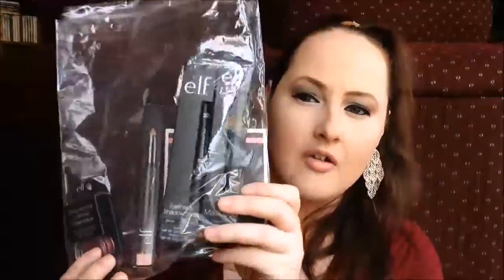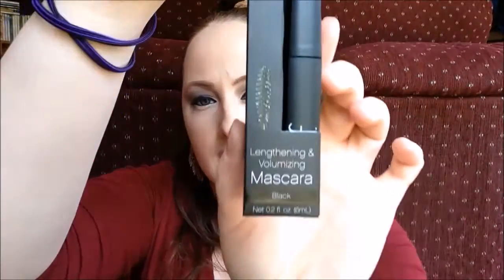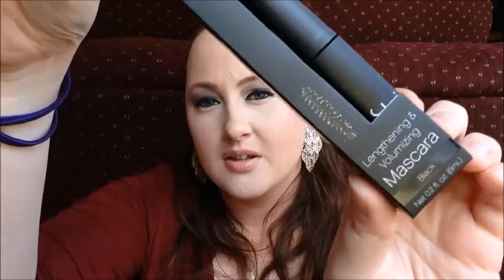That was everything I ordered, but they were actually having a promotion the day I ordered. If you spent $20 or $25, they sent you a free baggie of extra products. I don't actually know what's in here, so we'll find out together. The first extra product is a lengthening and volumizing mascara in black, which is great because I only use black for mascara. It has a regular brush, so we'll have to see how that works.